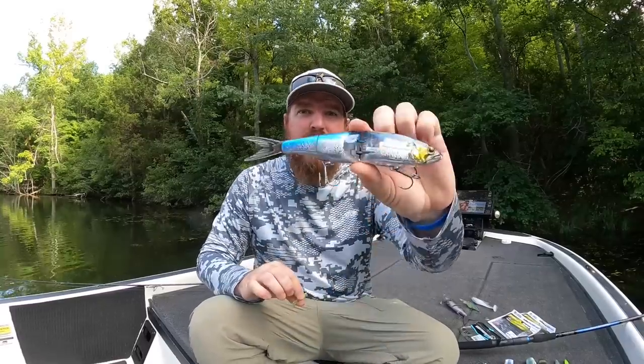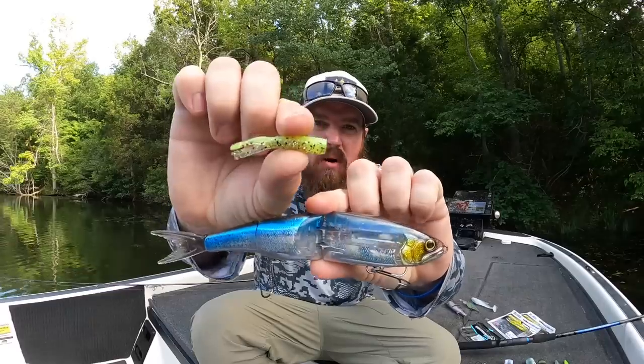Hey guys, Matt Allen here. Welcome back to Tactical Bassin. Today I've got another gear review for you. We are on the heels of iCast where all sorts of new products were released, and we've now had the opportunity to play with a lot of them. From the largest to the smallest, here's what stood out.